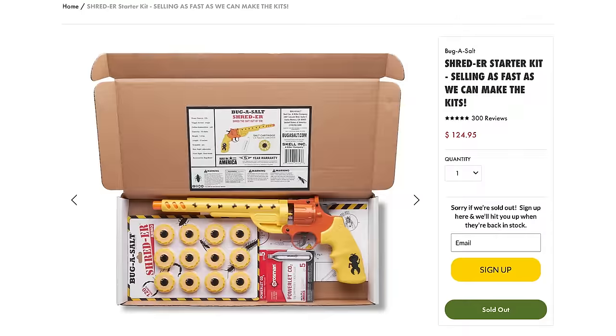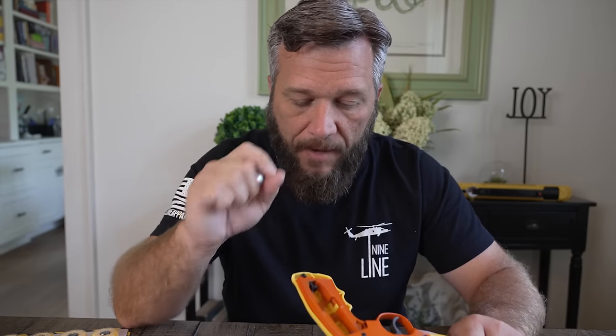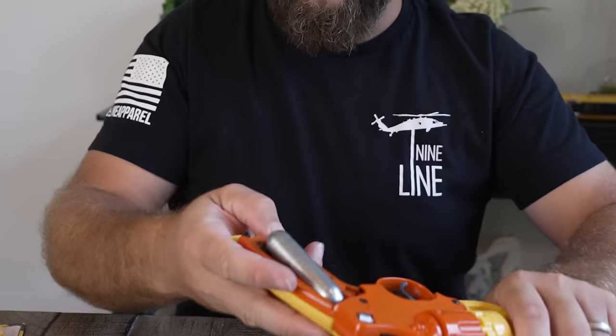One thing I want to mention: Bug Assault did not send this to me — I paid for this with my own money. These things have been on back order; every time I checked for like two months they've been sold out. I was on the email list and one time I went on within an hour of getting the notification and they were already sold out. The last time I happened to be on my phone when the email came through, I purchased it immediately — and here we are today.